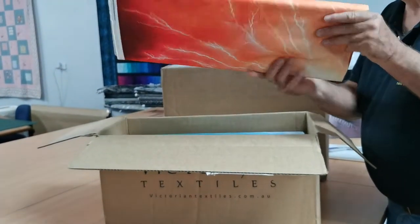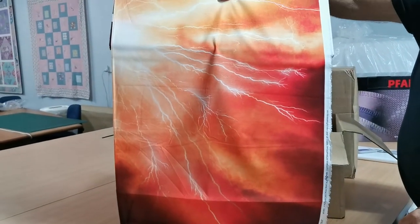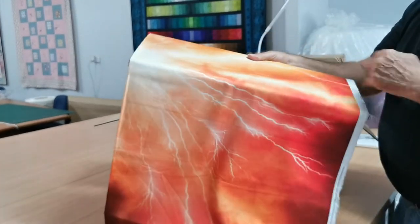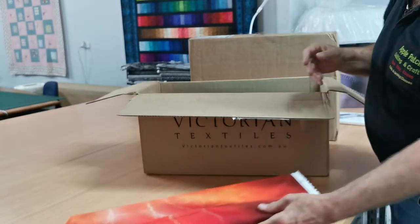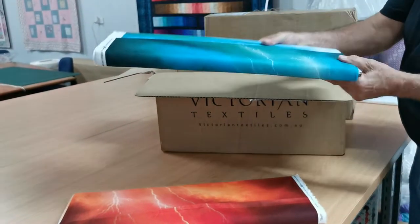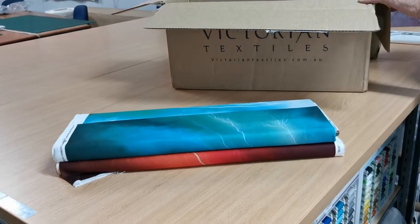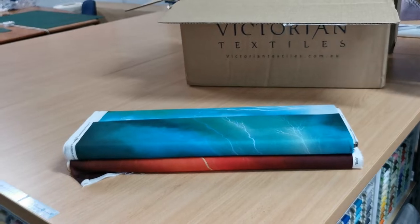If you're familiar with Hoffman fabrics, they have fantastic digital prints. A lot of people would be familiar with the Hoffman Dream Big Panels. These ones are the Hoffman Bolt — it's a lightning bolt radiating out from the center. Once we unpack, we'll actually open one up to show you.